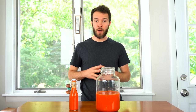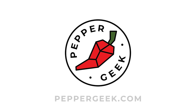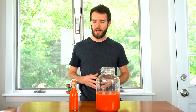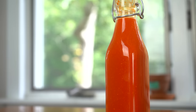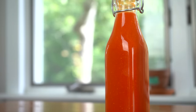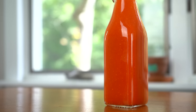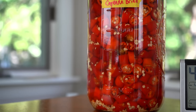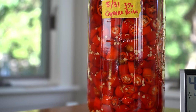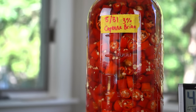Hey there! Welcome back to Pepper Geek. In today's video I'll be experimenting in making our very first fermented cayenne pepper sauce. We've never really made a true buffalo style fermented cayenne pepper sauce, but this year we have a ton of cayenne peppers. Louisiana style hot sauce is made up of fermented cayenne peppers with some vinegar, garlic powder, and salt — that's really it. That's sort of the base point for making a really good buffalo style sauce.